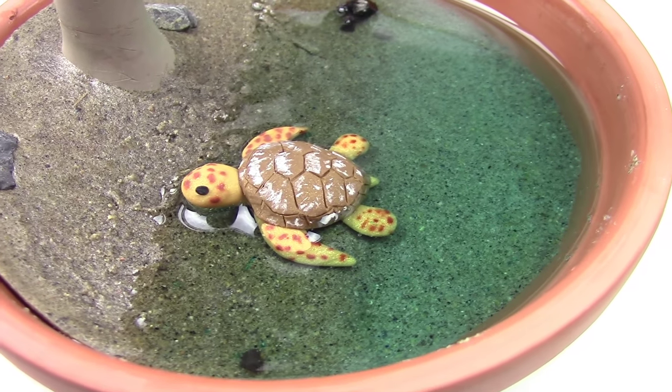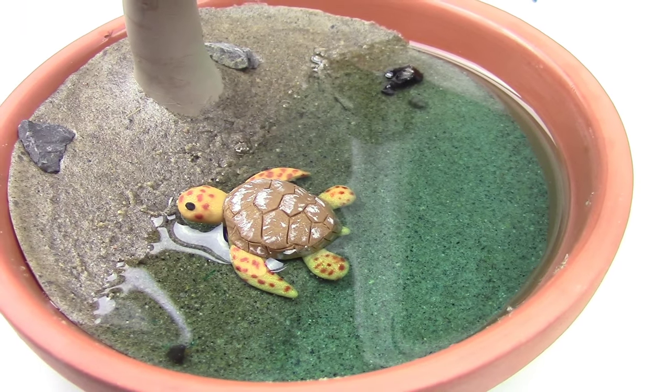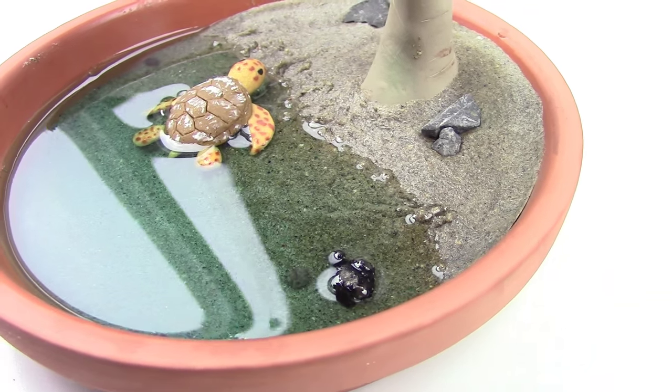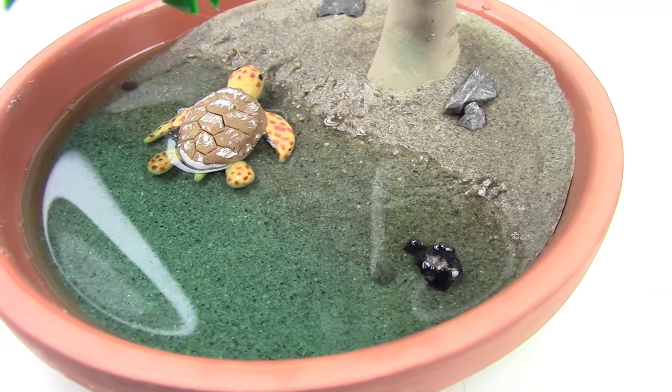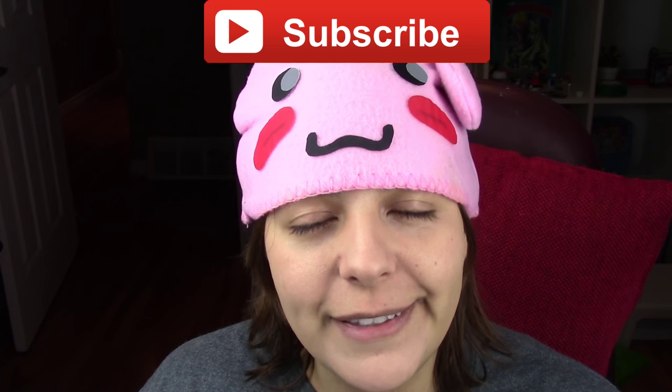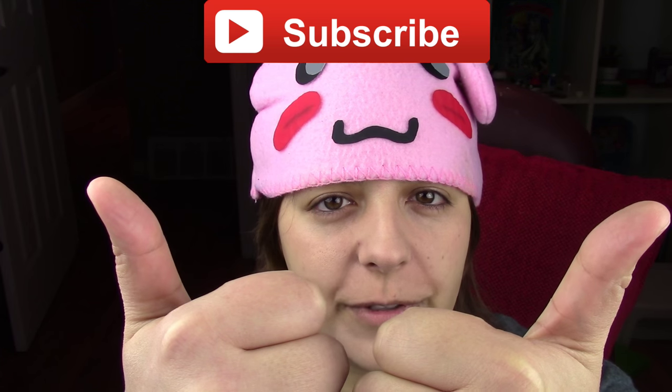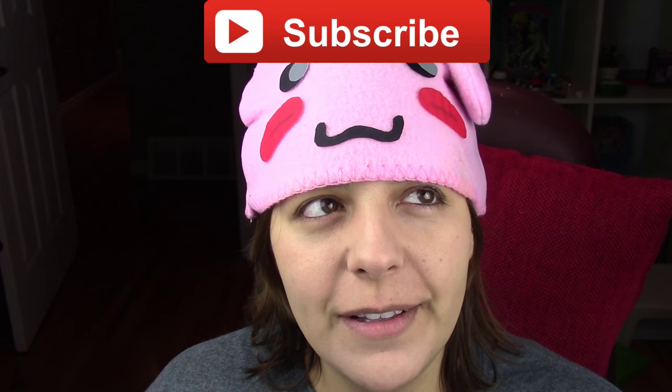This piece is so cute and you can make any species of sea turtle that you want. I love how the blue ocean contrasts absolutely gorgeously with the sand. For those of you new to my channel, don't forget to subscribe — there are plenty of geeky tutorials to keep you entertained. If you like this project, don't forget to leave a like and share. All the dweebs are doing it.